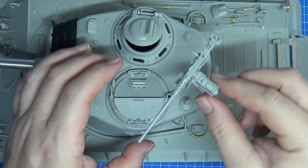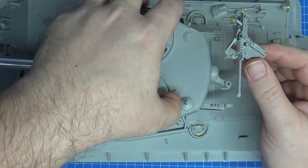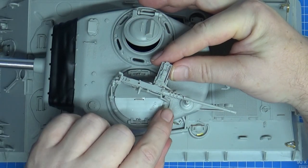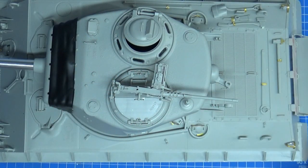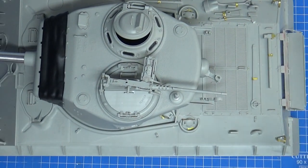So here's the now completed Sherman. Here endeth the build series. Well, not really — okay, there's the turret. The whole thing's there.